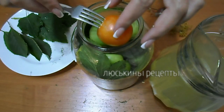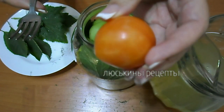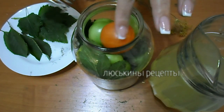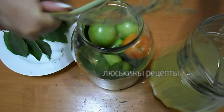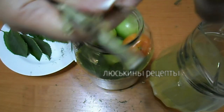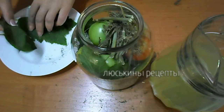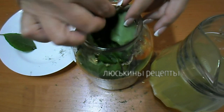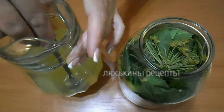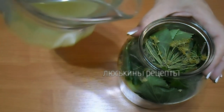Вот баночка у меня уже практически полная. Для красоты я взяла немножко уже созревший помидорчик, покладу, чтобы поярче было. Сверху теперь покладем оставшийся укроп, а также все листики — смородину и вишни.